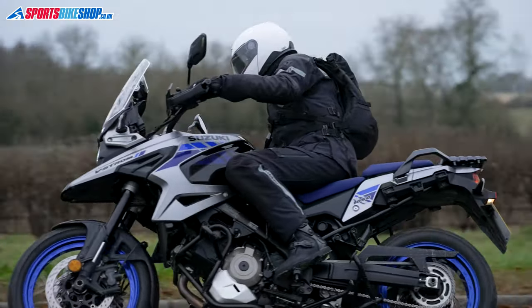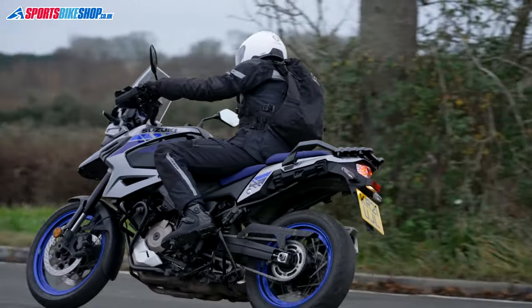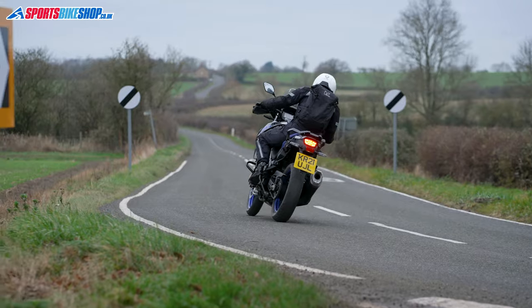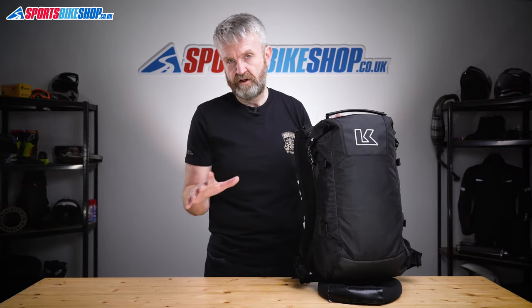This is really a bag for people who want low-key simplicity and a relatively small capacity. The construction is up to Krieger's usual standards and you still get the 10-year warranty, just the same as you do with other Krieger bags.